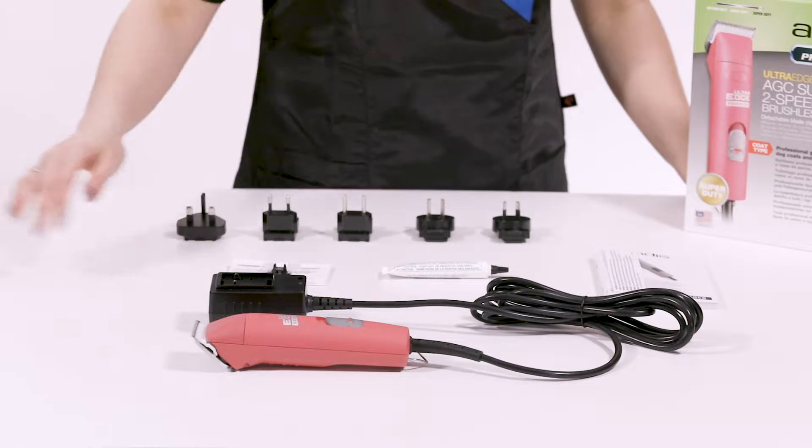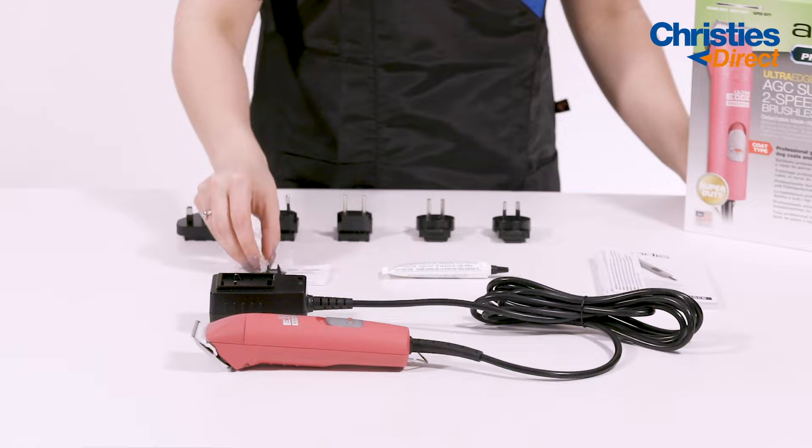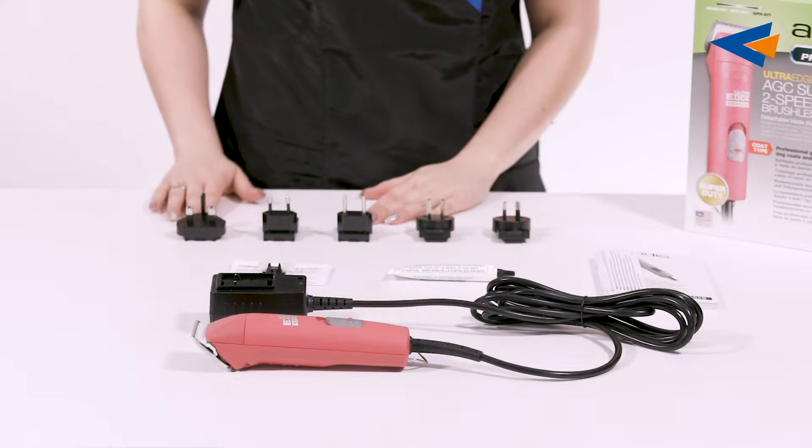In this box you've got your corded clipper, plug, drive lever, a generous amount of lubricant oil, your manual, and 5 different plugs for Argentina, Australia, Brazil, Europe and the UK.